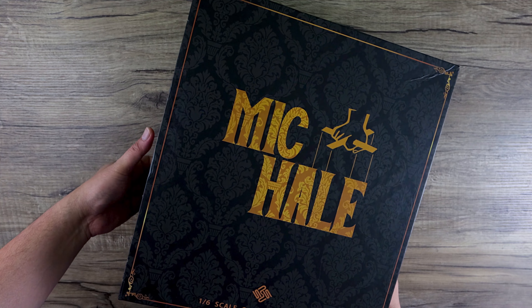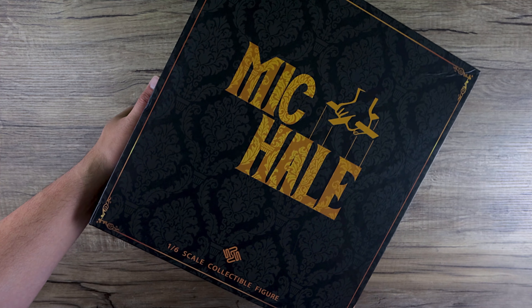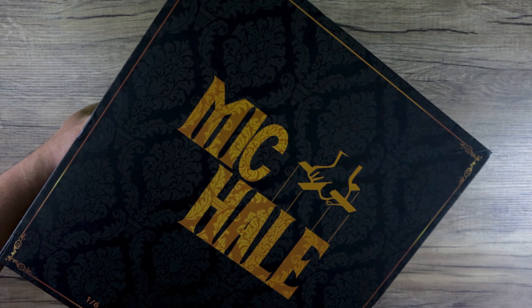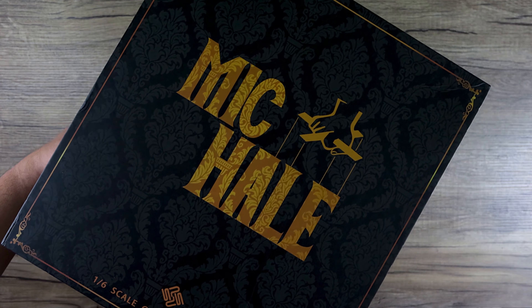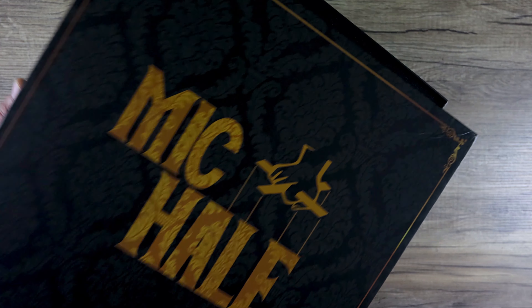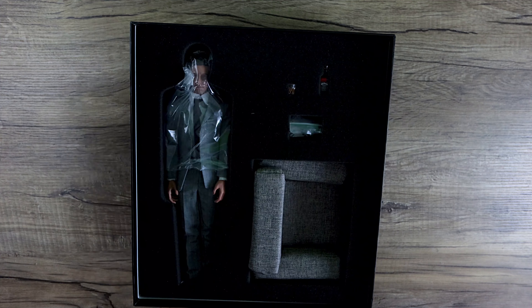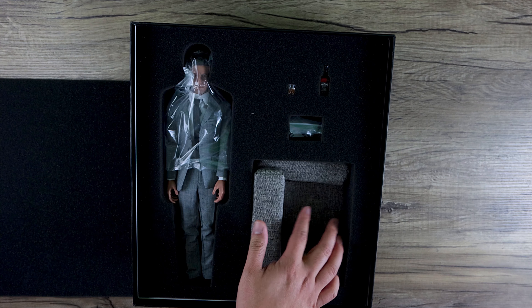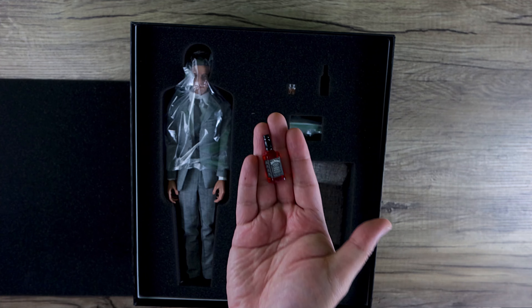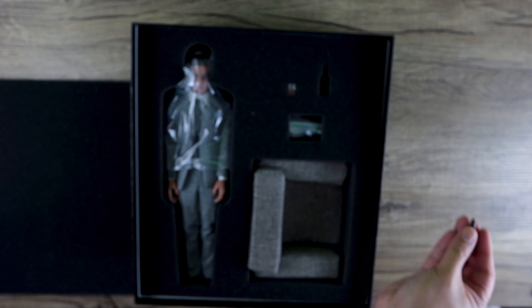For $129, I believe, or $139 right now at 1/6 Corner, you can pick this up. Basically for $139 it's just a body and all the outfits and all that stuff, so might as well pick it up. It's not a perfect figure, but again for the price you really can't complain. It's actually on sale, so I'll put the link down below and also my discount code.